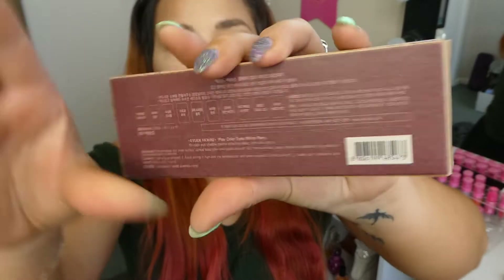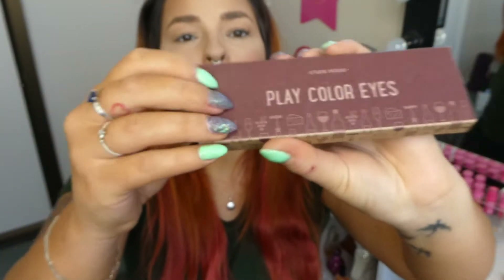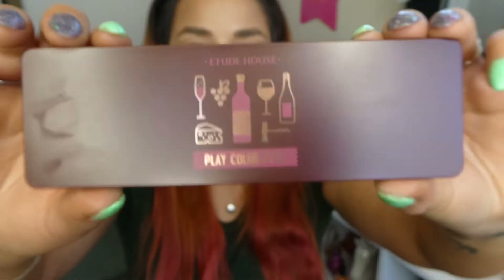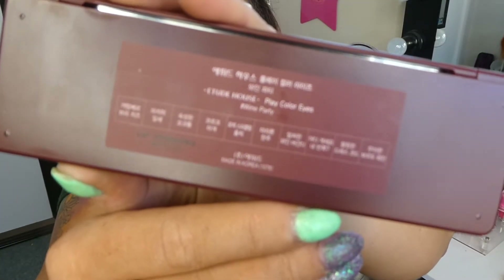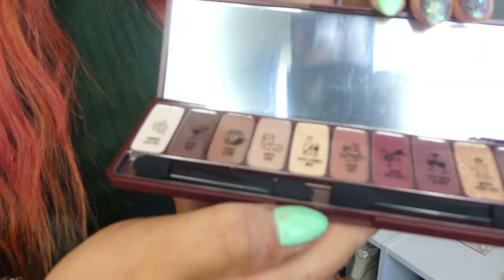So that is the outside there. I'm not quite sure because I don't read Korean, but the other side of it is all in Korean. I love the little wine pattern — I think it's so cute. I think it's like a wine colored palette. Just by looking at it you can kind of see it is definitely like a wine color. On the back it does actually say 'Wine Party' that I've seen. So I think this is the Wine Party palette by Etude House.